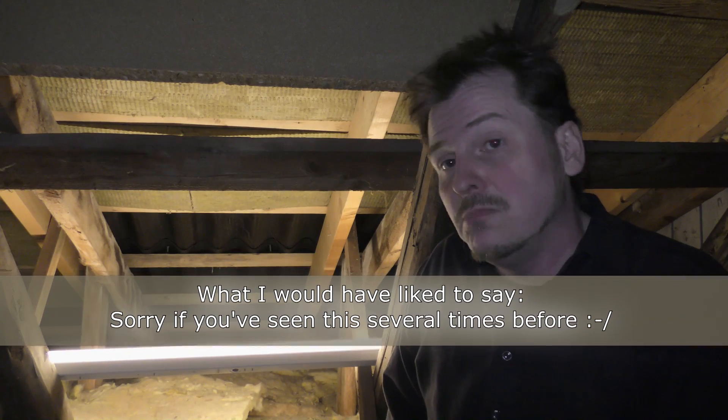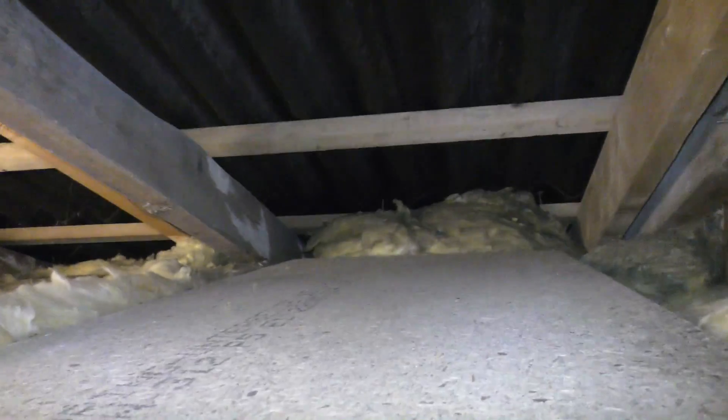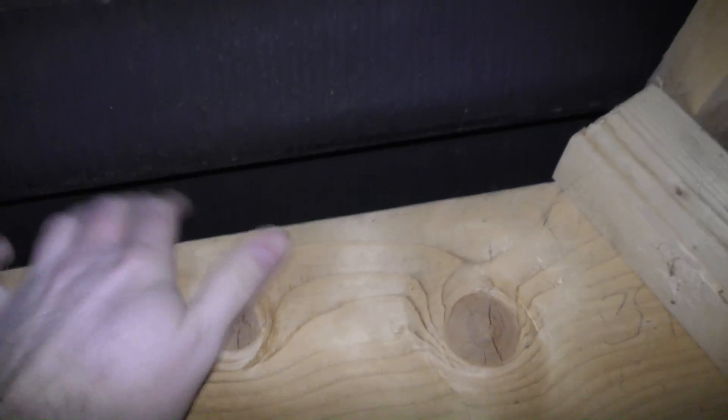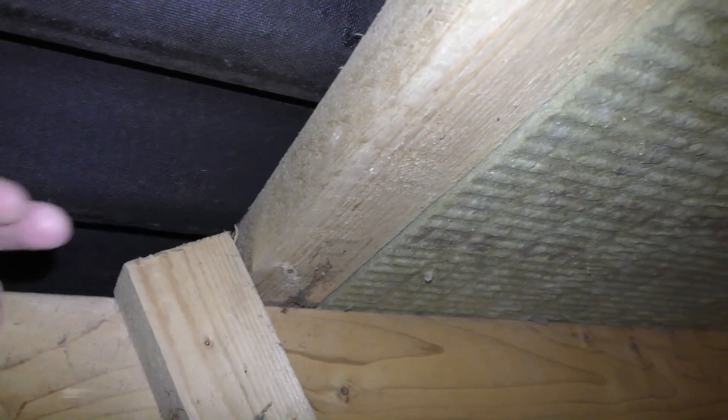For all of you who haven't seen this bit, I'm just gonna be showing it again. I moved a board over here so now I can climb in here without laying in the insulation itself. I want to do some insulation up here — see if I can get a good piece in here — because wind is blowing in here, down there too, maybe also down there. There's a lot of wind coming in right here, which would really help a lot to close off.